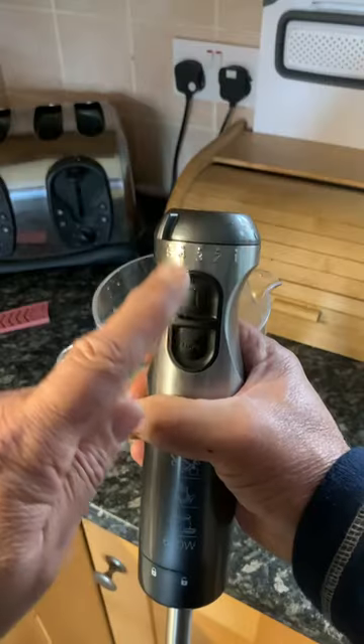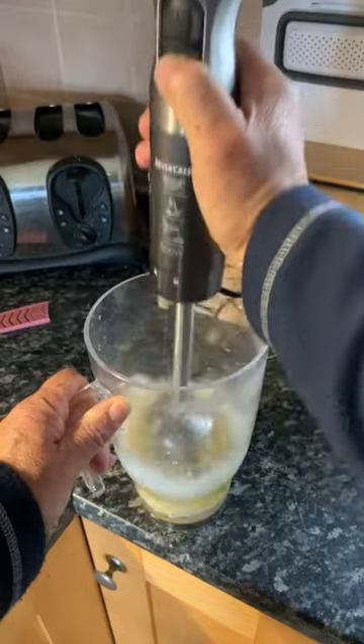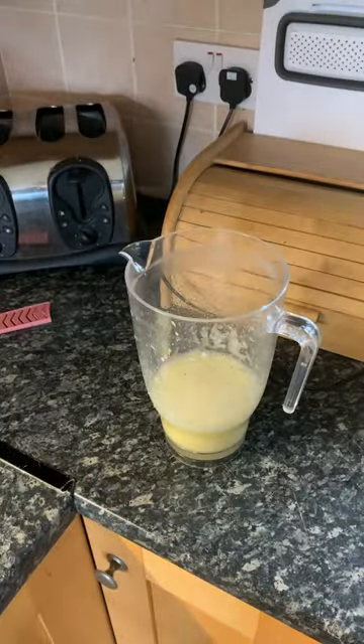You use the whole lemon — all the skin and the pips. Go turbo. The finer the better, like a smoothie.